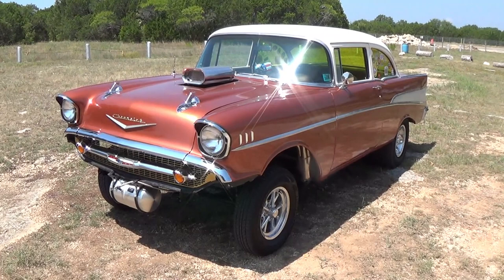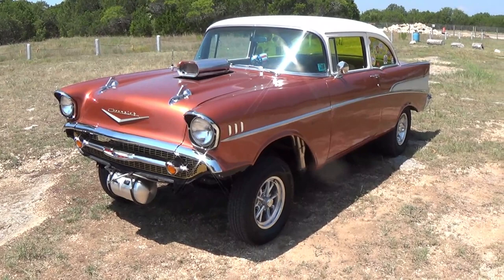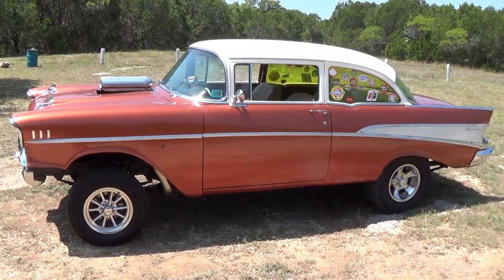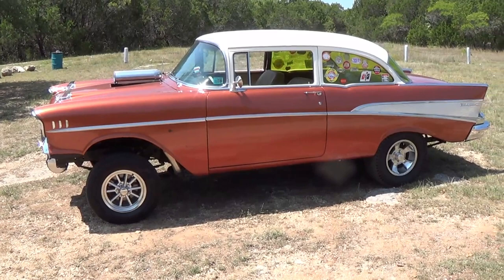Here's my 1957 Gasser. It started out as a 210 and I've kind of made it look like a Bel Air. I've done all the work myself, trying to keep it on the cheap and affordable side, while still keeping it as professional as I can do it.